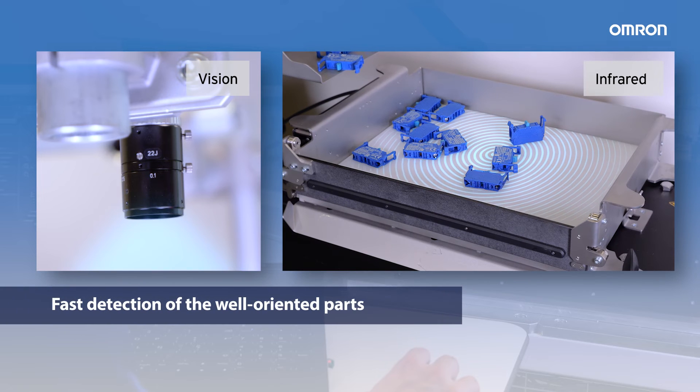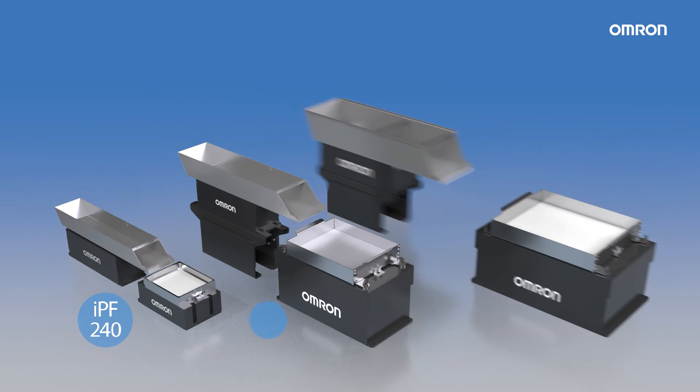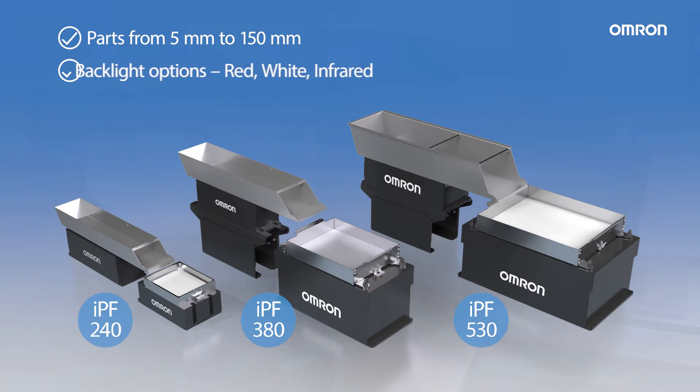Fast detection of well-oriented parts thanks to the integrated vision system and backlight. Choose the best IPF Series option according to the part size, shape and material of your application.